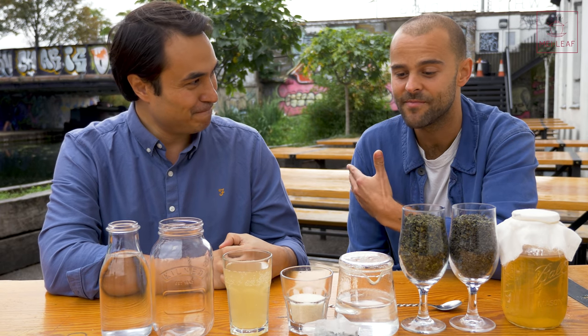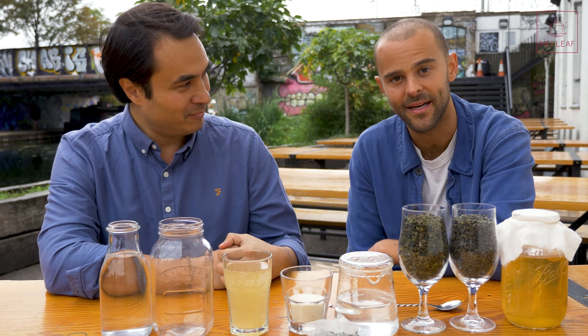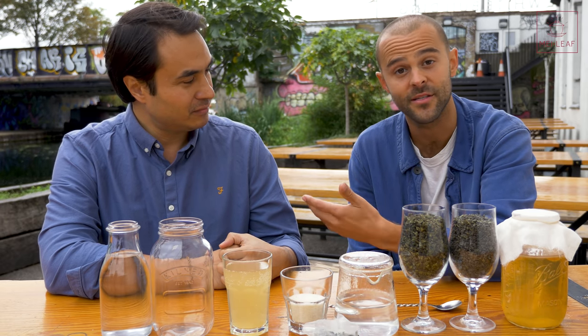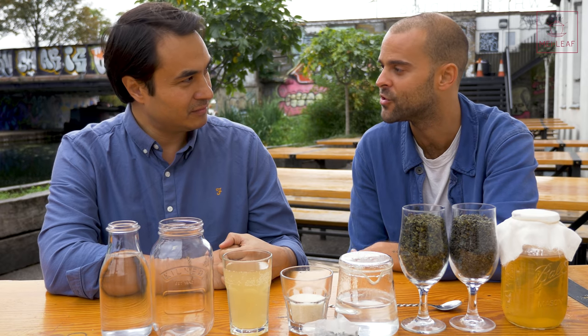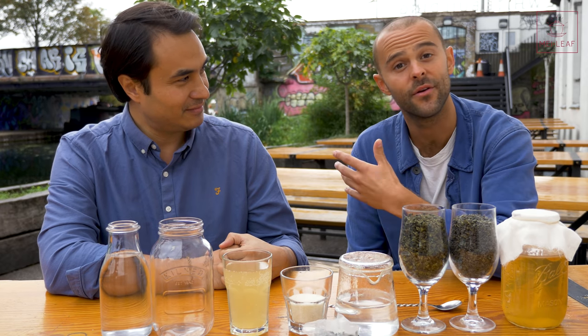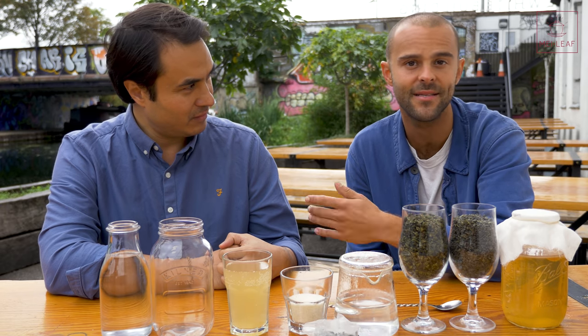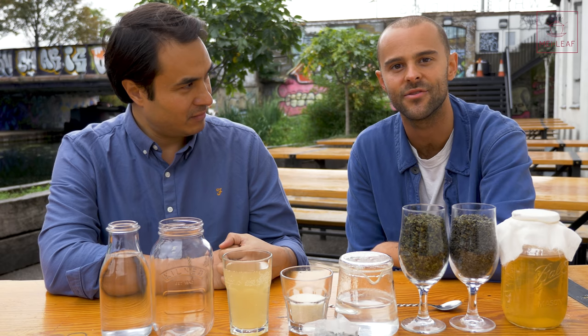Kombucha in its most basic sense is fermented tea. It's made, classically speaking, with tea, water, sugar, and a SCOBY. A SCOBY is an acronym for a symbiotic culture of bacteria and yeast. These ingredients are brewed together and left to ferment in a warm environment for around two weeks, eventually leaving you with a delicious, nutrient-dense drink.